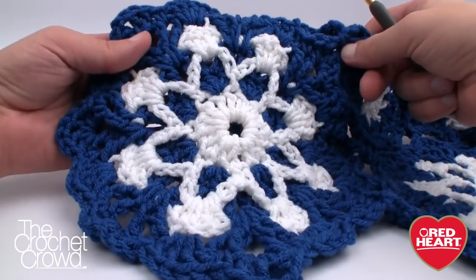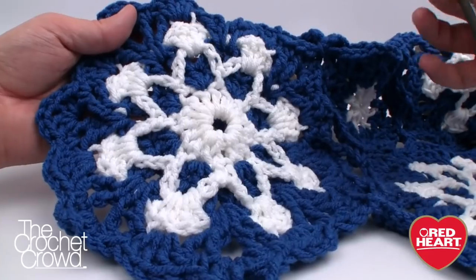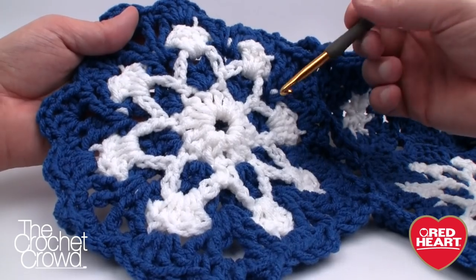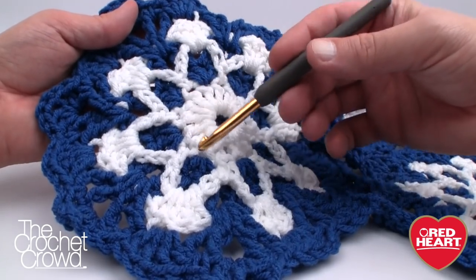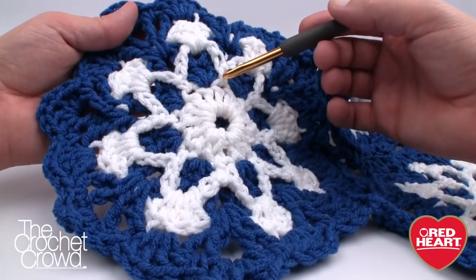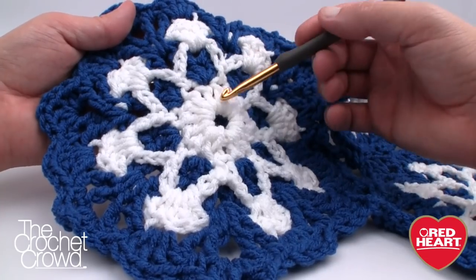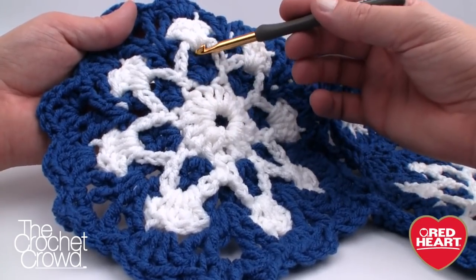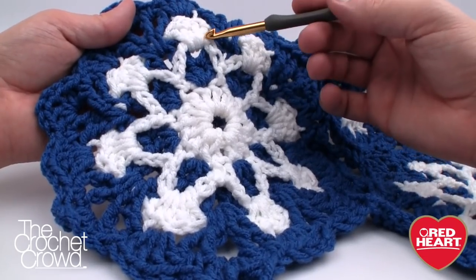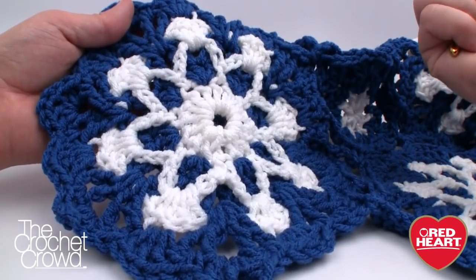Three years ago I couldn't understand this pattern, but I've developed an eye for reading patterns and started it last night — I realized it's actually very simple once you get it. What you're seeing with the chains is an overlay. As you go around you'll see these chains loosely hanging, and when you come back to the white, that's when you pull it up into position — it's kind of an optical illusion.